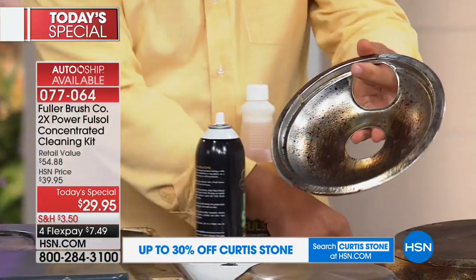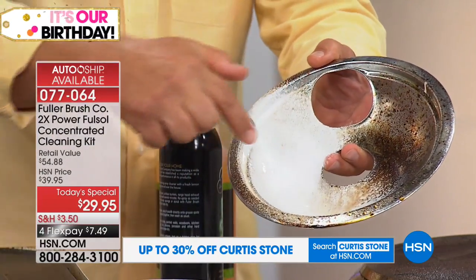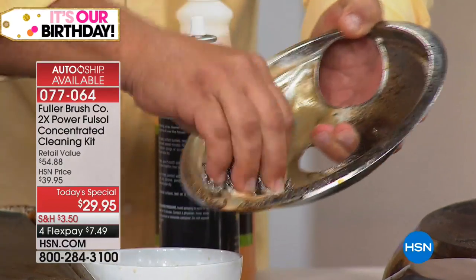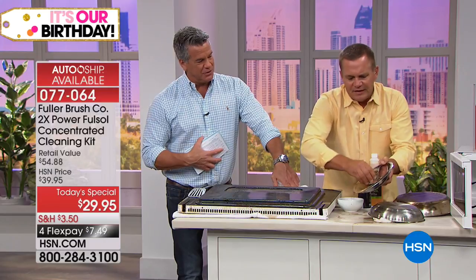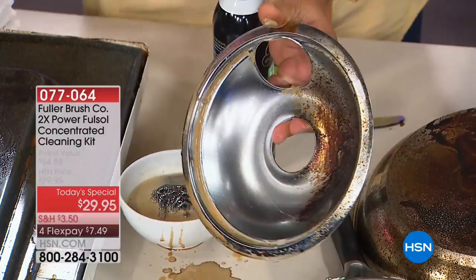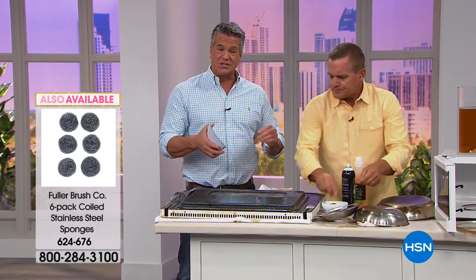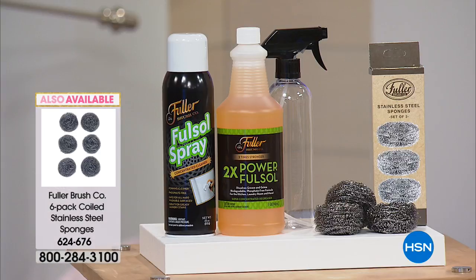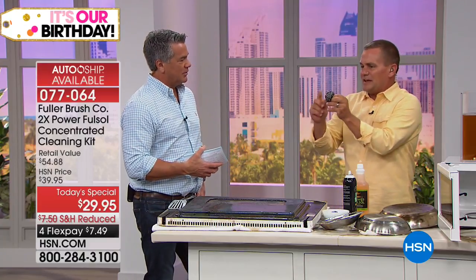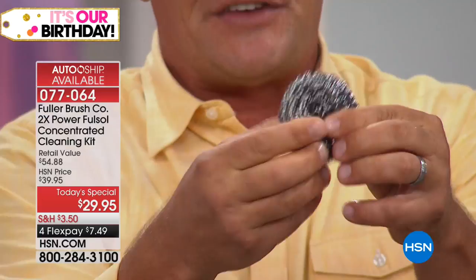The foaming spray that comes with it you'll use on just about every surface. On the drip ring on an electric stove, spray Full Sol on — the foam starts to work immediately. When you add water and use the stainless steel sponge, these are not the throwaway supermarket sponges. These stainless steel sponges are made by Fuller Brush — one continuous piece of stainless steel, coiled over 40,000 times. They're heavy duty, dishwasher safe. One lasts three months or more — just rinse and put in a cup.